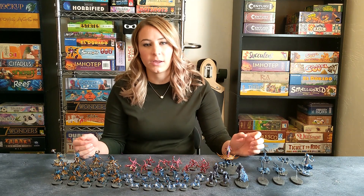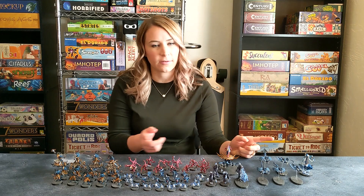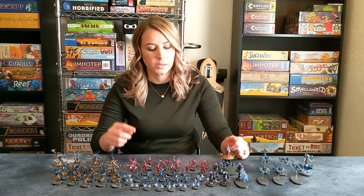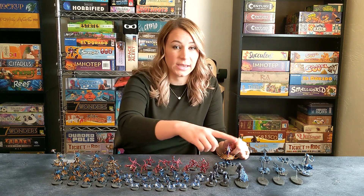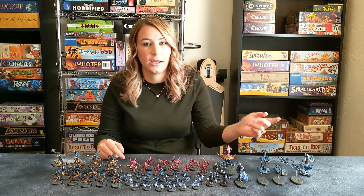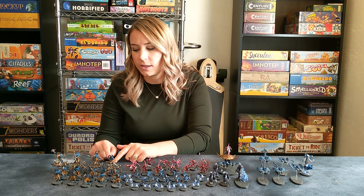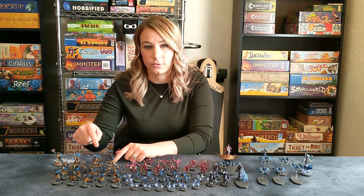When I began my army, I picked up a Start Collecting box, which came with a ton of stuff. Pretty much half of my army here was from that box — it included the Pink Horrors, the Flamers, the Exalted Flamer, the Fate Skimmer, and my Screamers. I then picked up the Tzeentch Battleforce, and that gave me my Tzangors Enlightened, Tzangors Shaman, and the Tzangors themselves.